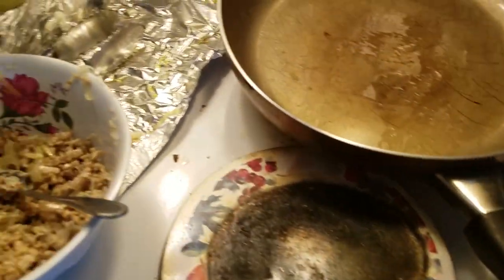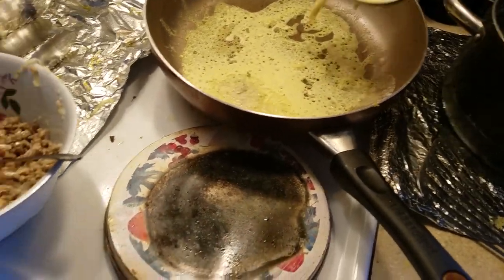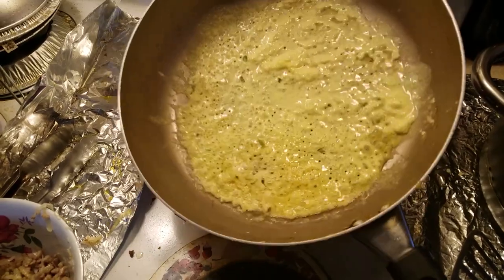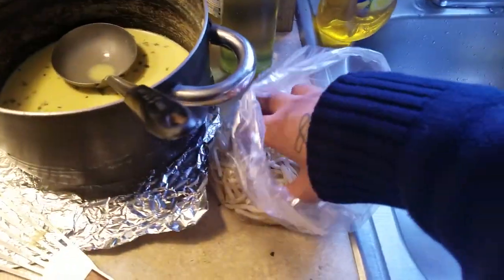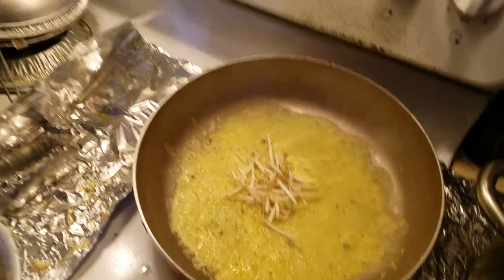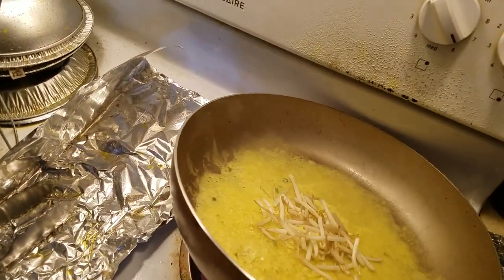Put it around like that. That's it. Add some bean sprouts. Put another. You want to put it? Oh dear. Here, here.